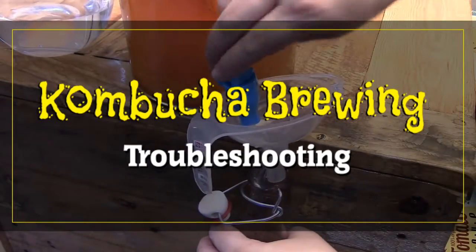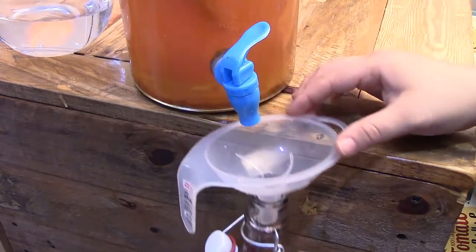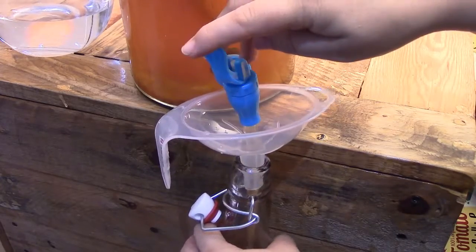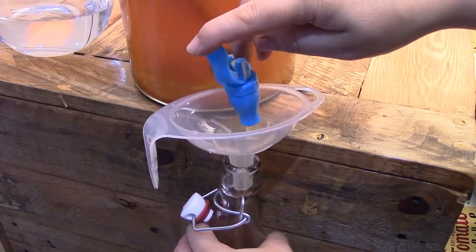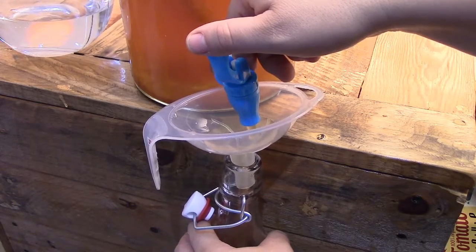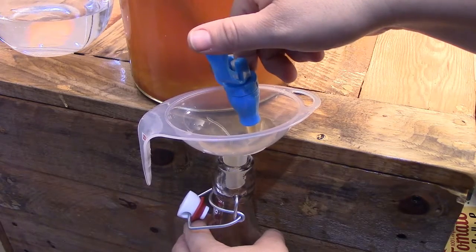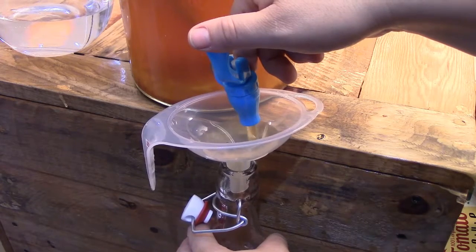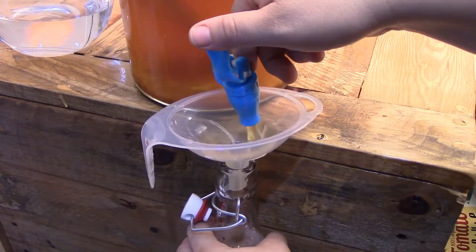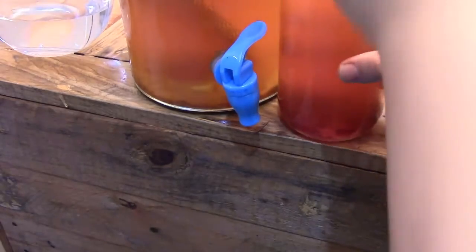Good day! Today we're going to do the Kombucha troubleshooting guide. This may be a lengthy presentation but at the end you'll be able to tell when your kombucha is good to drink, when to balance the yeast and bacteria and exactly how to do that. You will know what mold looks like, how it presents itself, and when to toss it out versus when to save it. This is going to boost your confidence and put you on the right track so you can get brewing without worrying.